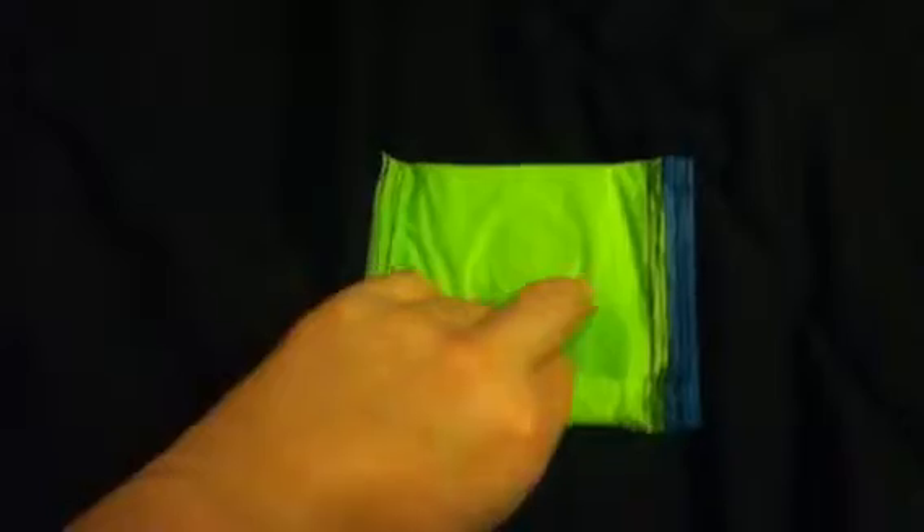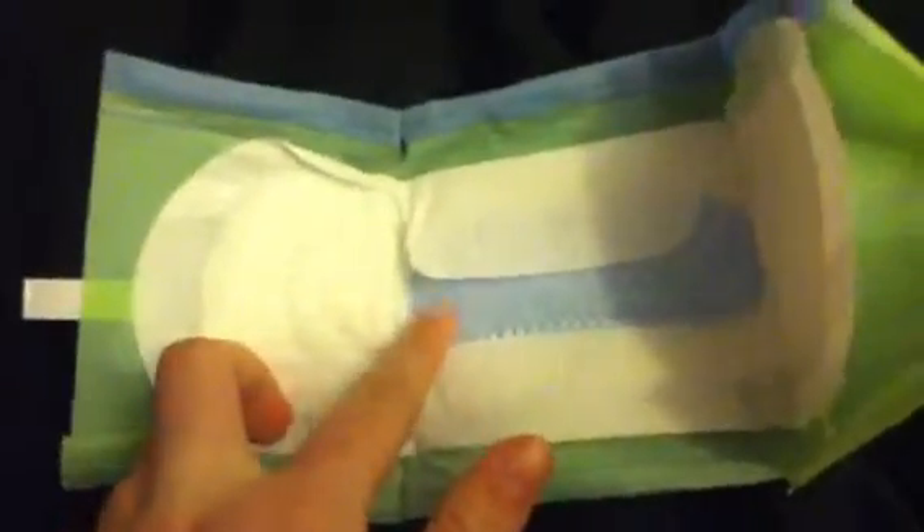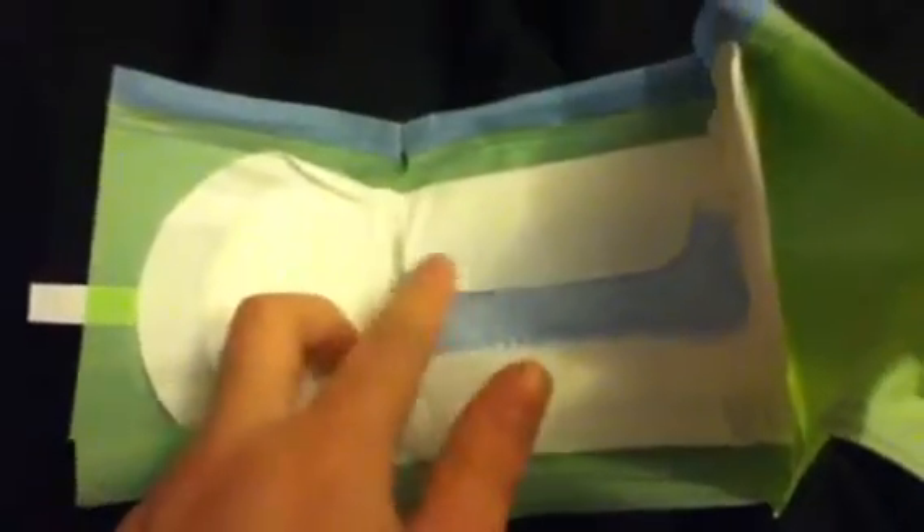I'm going to open this — I'm going to try and do it with one hand. Okay, so this is what the pad looks like. It has the extra absorbent core which is blue. This is the pad that comes with wings. That's the back of it and that's the front.